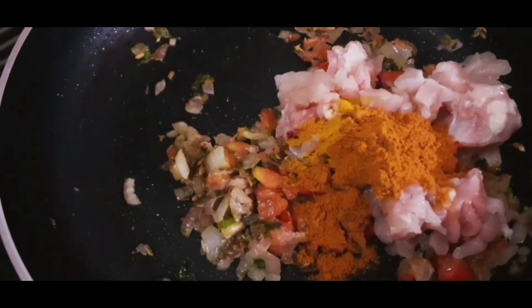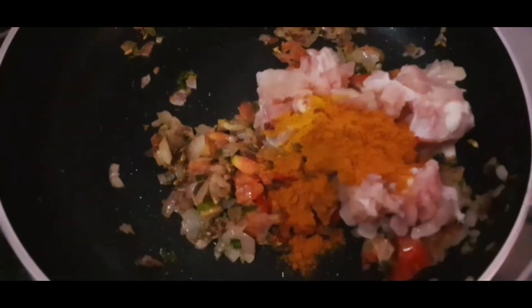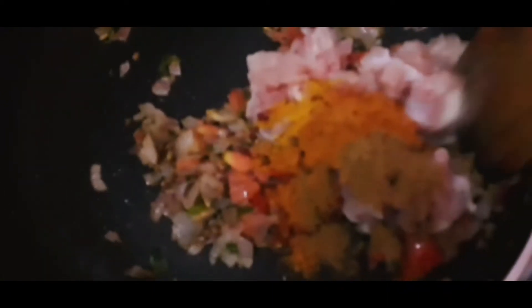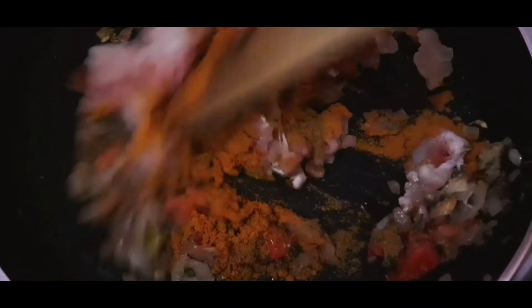Add 1 teaspoon of ginger. If you don't like it, you can skip it. Add 6 teaspoons of garam masala for flavor. We can cook it in the masala.